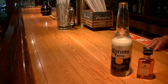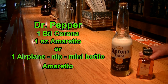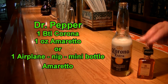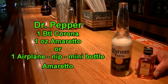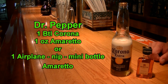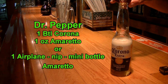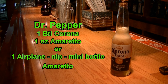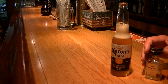The next beer bottle cocktail we're making is called the Dr. Pepper. I want to show you I'm making this one with a little bottle. The little airplane bottles are 50 milliliters or 1.7 ounces, so if you use one it will be a little stronger than my version since I'm only putting one ounce in. All you're going to need is your Corona and add your Amaretto. Get it all in there — and that is another delicious beer bottle cocktail, the Dr. Pepper.